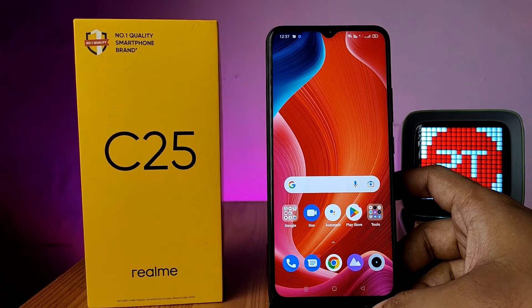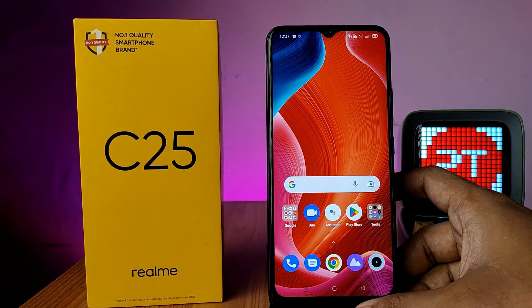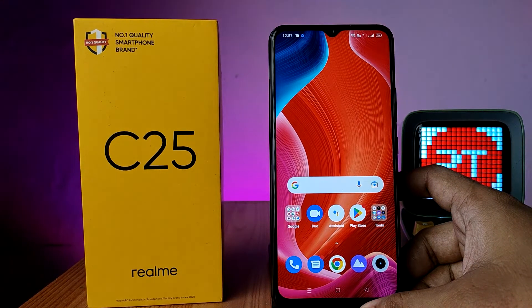Hey guys, welcome back to Phone Tricks. In this video we will learn how to take a screenshot or long screenshot on the Realme C25 smartphone. Before we start, I request you to subscribe to our channel for more interesting phone tips.